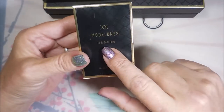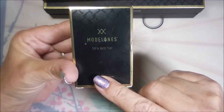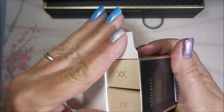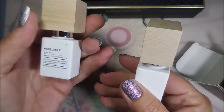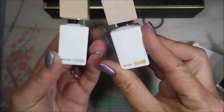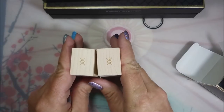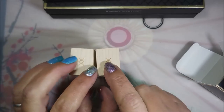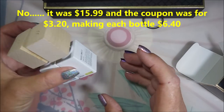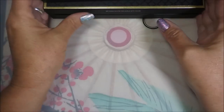I ran across this deal on Amazon — it's Model Ones. This cute little box holds the top and base coat set. Let me open it up so you can see. They have these gorgeous wooden handles — real wood, not super heavy but beautiful — and they're labeled top coat and base coat. I got these on Amazon for $15.99, and then a coupon popped up for $3.29 off. That's a pretty good deal!